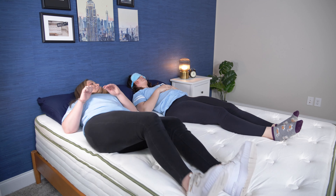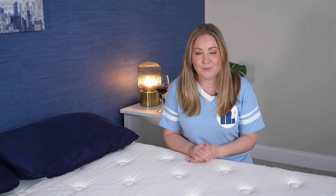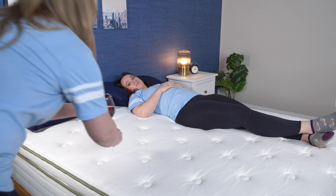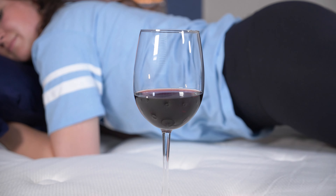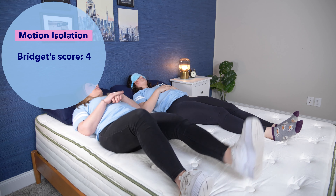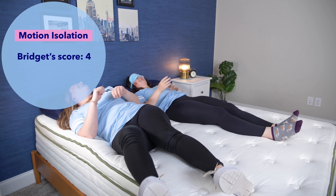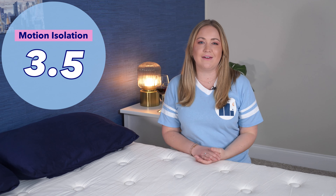If you share the bed with a partner or a pet, then you're going to want to hear about the motion transfer test. Motion transfer is how movement carries from one side of the bed to the other — basically, if you're going to feel your partner tossing and turning. We start with the red wine test, a good visual representation of movement. I put a glass of wine on one side and have my co-worker Amelia lay on the other side and move around. These were pretty good results — I'd say a four out of five. Then I replaced the wine glass with myself, and Amelia says she gives it a three out of five. So overall, I give it a three and a half out of five for motion isolation.